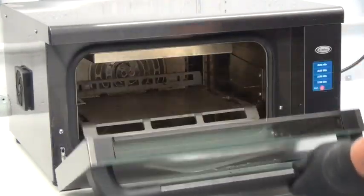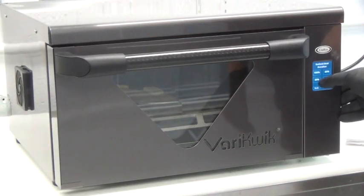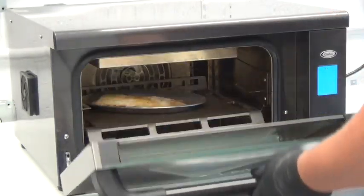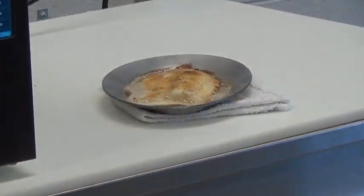Here we have an encrusted Filet-O-Fish, prepared using the VeryQuick manual step mode. In three and a half minutes, with 30% radiant heat used, the Filet-O-Fish comes out flaky, moist, and perfectly finished.